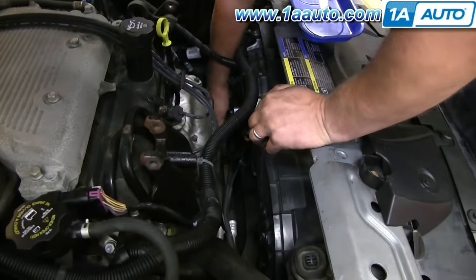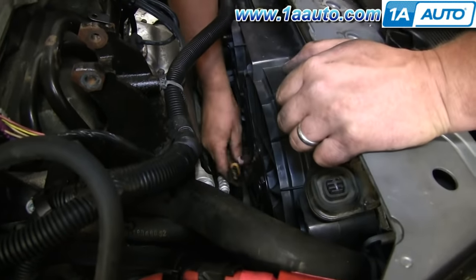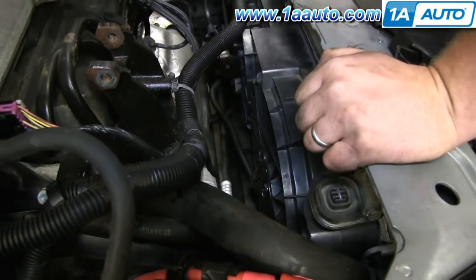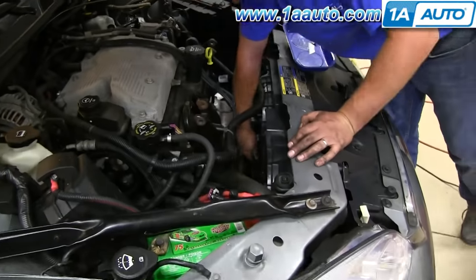Securely route the wiring harness first, then securely reconnect both of the leads to the radiator fan. Make sure you put all the clips back in place so the wiring harness can't get caught anywhere.